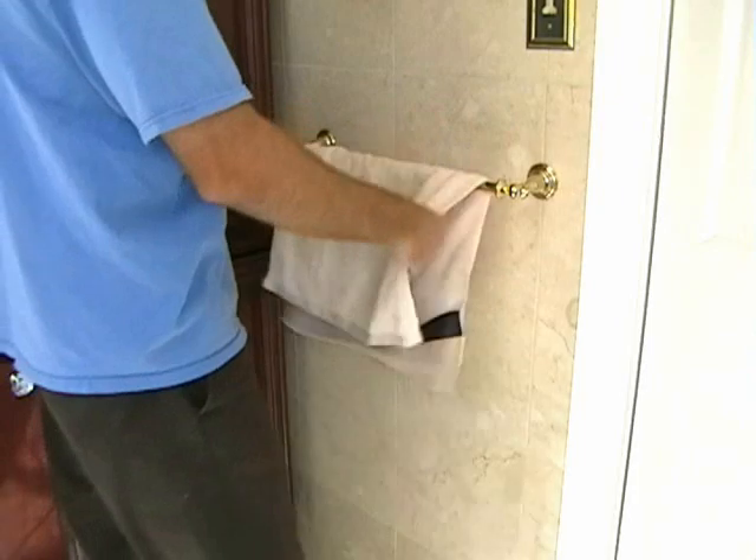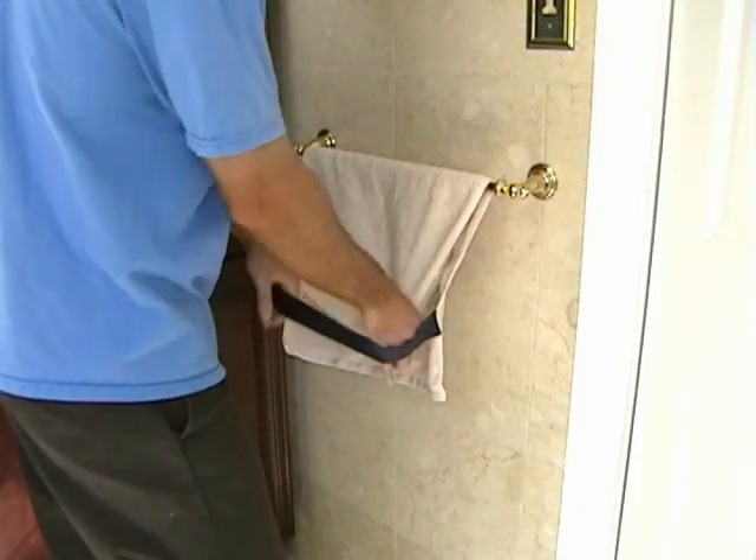You need to try our new Slipknot Secure Hand Towels. Slipknot Towels are a futuristic breakthrough in the hand towel industry.